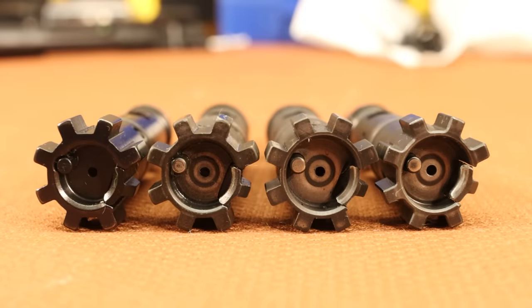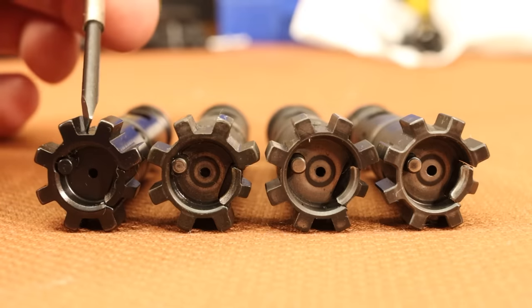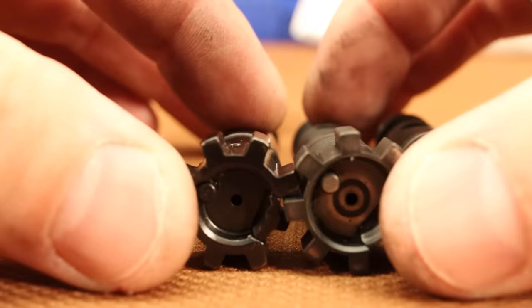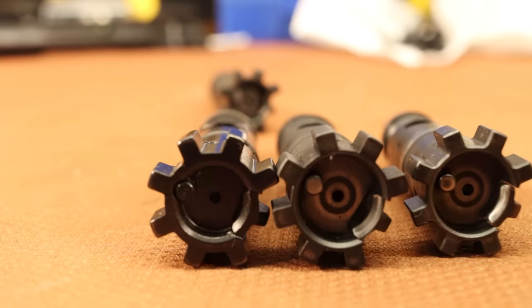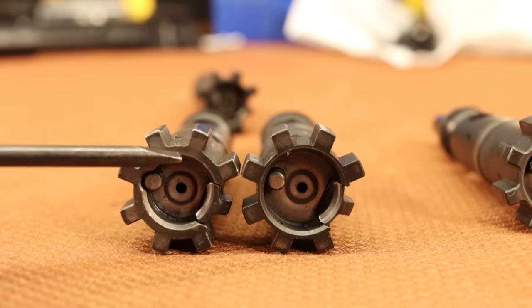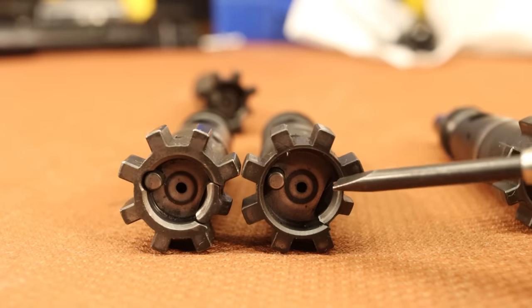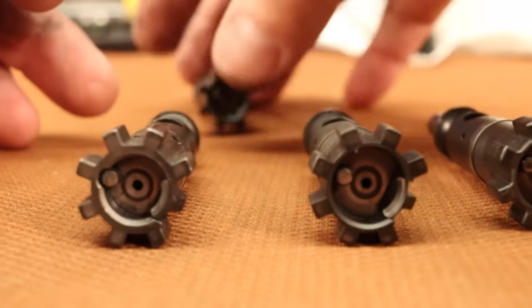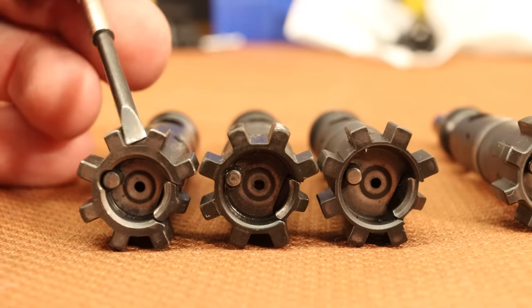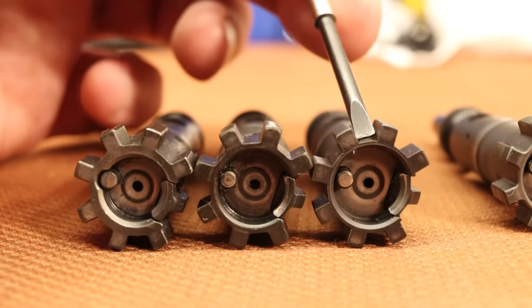Can you see the faces of these bolts? These two on the right are my 6.5 Grendel bolts. This is a 6.8 SPC bolt, and this one over here is a standard .223 bolt. The spot to focus on is the thickness right around the bolt face area. Look how thin that area is on a Grendel bolt. And if we bring the 6.8 SPC bolt into the mix, you'll see it's kind of in the middle — nice and beefy, a little bit thinner, and then the Grendel is starting to get alarmingly thin.